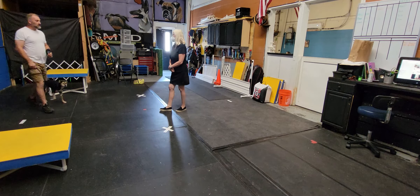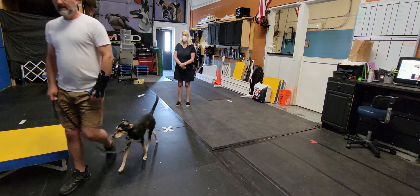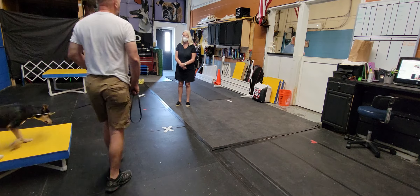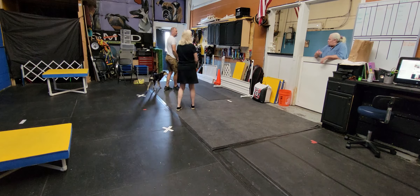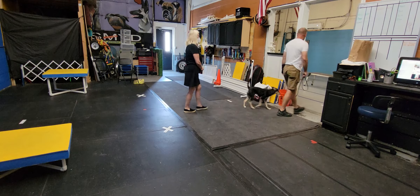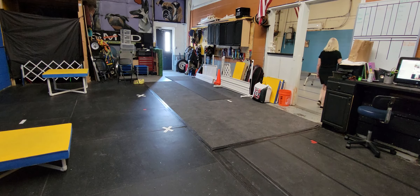My leg caught the leash and made the dog move. I just step off. Do you see how that happened with the leash? I don't have to say anything, I don't have to do anything — the leash stays loose. So see where she goes?